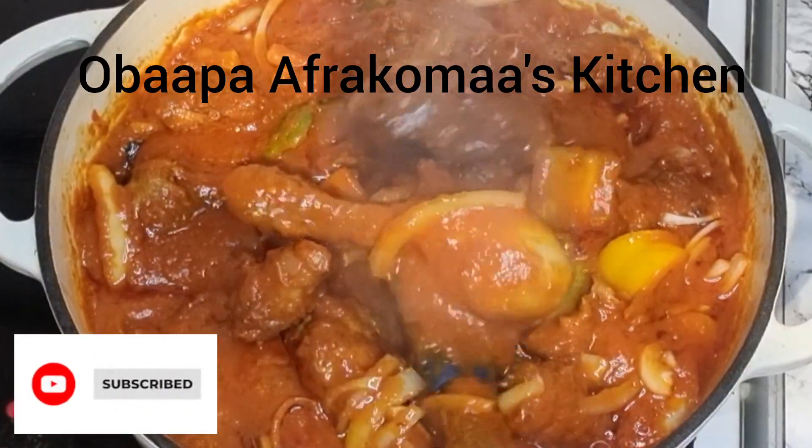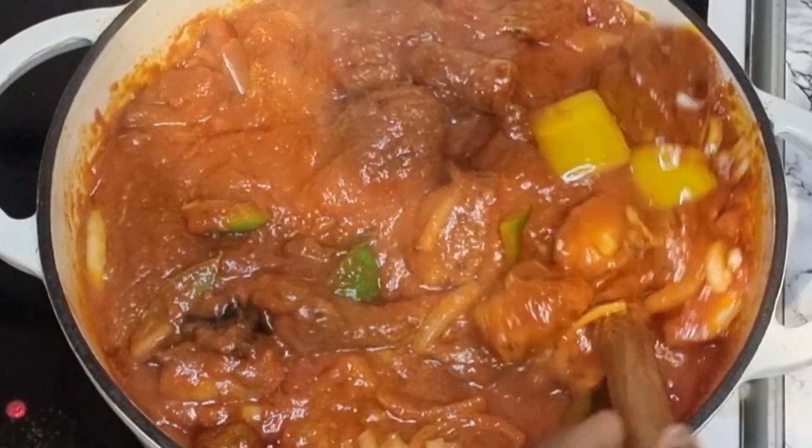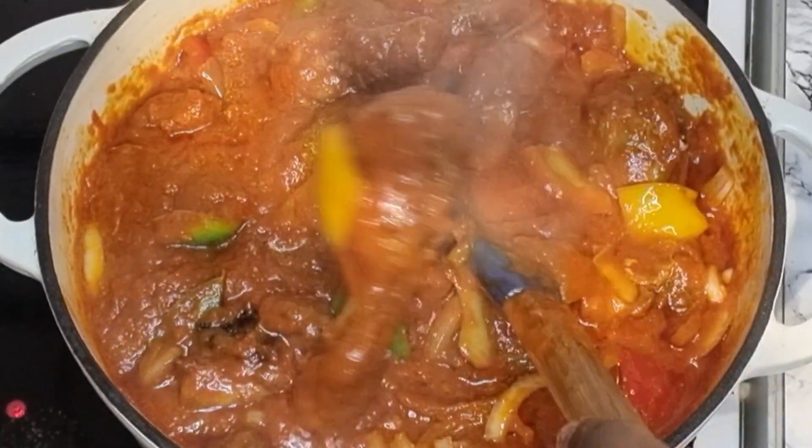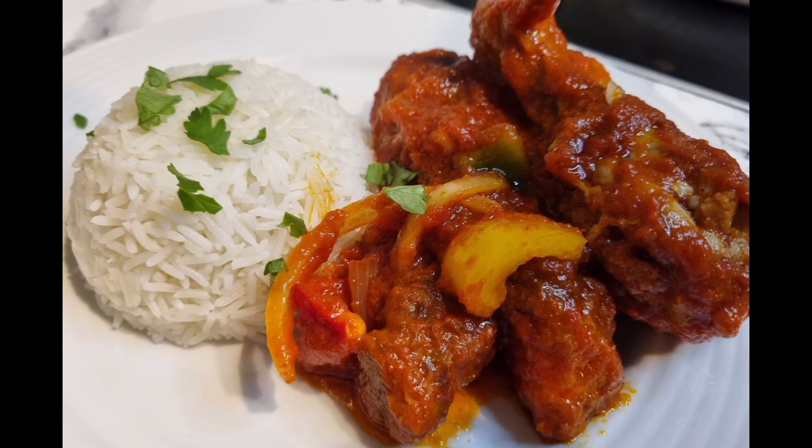Hey lovely family! This is Obapa Frecklema and I bring to you Obapa Frecklema's Kitchen! So in today's recipe, I'm just going to share with you a quick tip on how to make your chicken stew. I'm also going to share the ingredients with you as we go along with our recipe today.